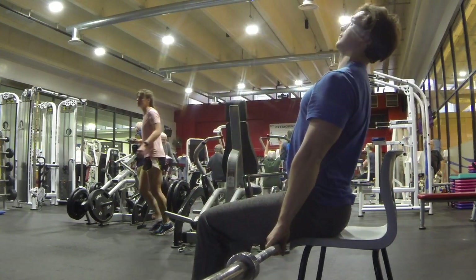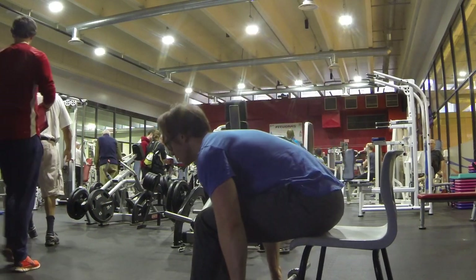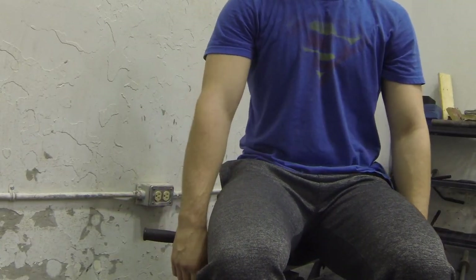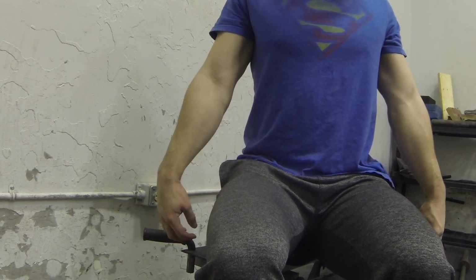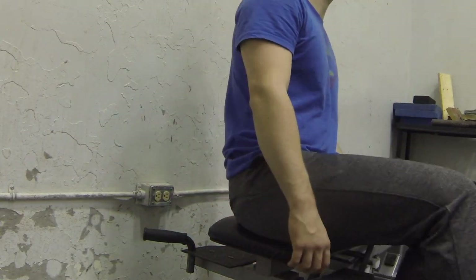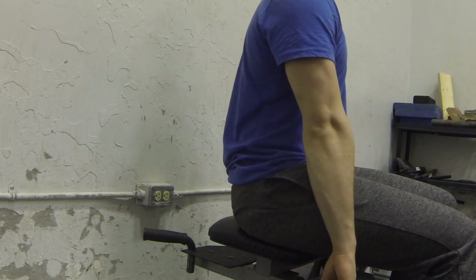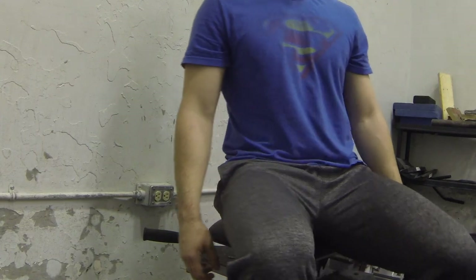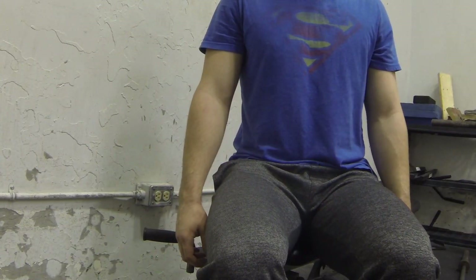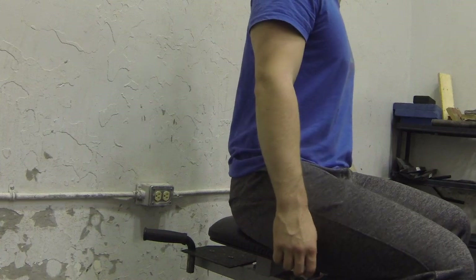Some teaching cues for the Seated Deadlift are: "protect your armpits" — this forces the individual to activate their upper and lower back, keeping their spine neutral and decreasing the amount of hyperflexion or hyperextension during the lift. Another cue is "shrug down," which is much the same as "protect your armpits," as we are tightening the upper and lower back with the lats to keep them from going into hyperflexion or hyperextension.